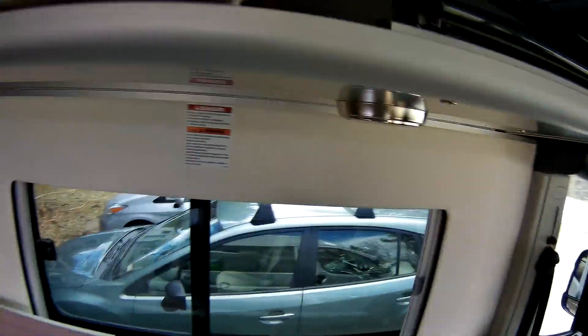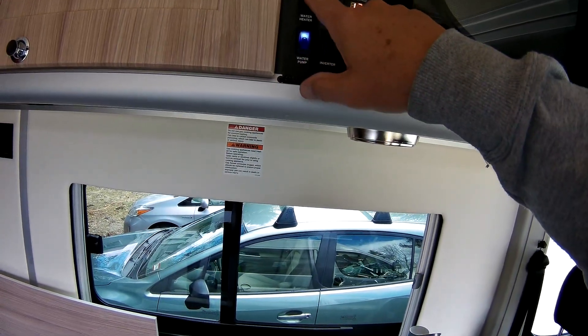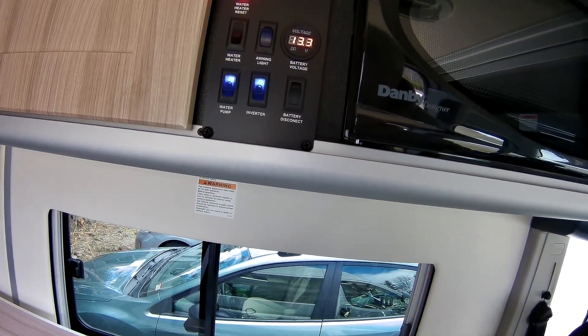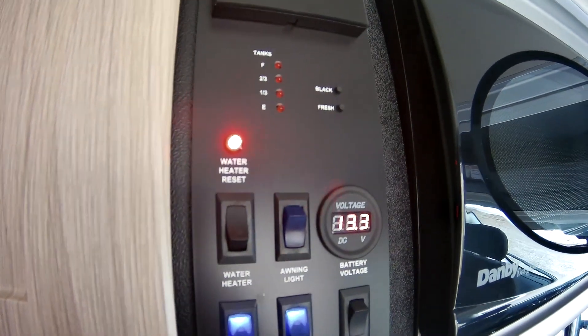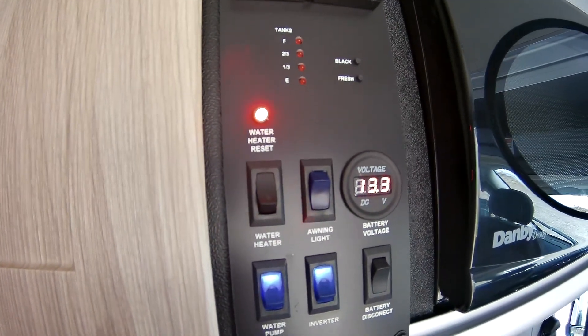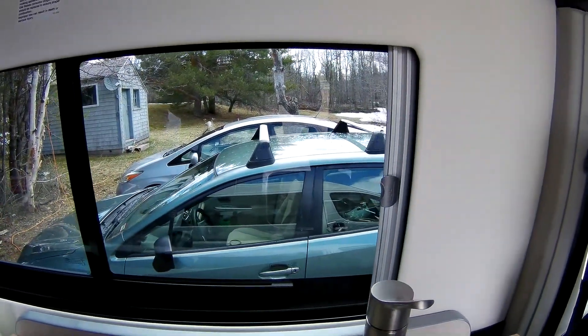So now I'm going to turn off the inverter because I really don't need that, and turn on the hot water heater. The hot water heater reset — and it just clicked in. The light went off and came back on, then clicked again. Let's go take a look at the propane. I don't think it is on — I think the propane is off.